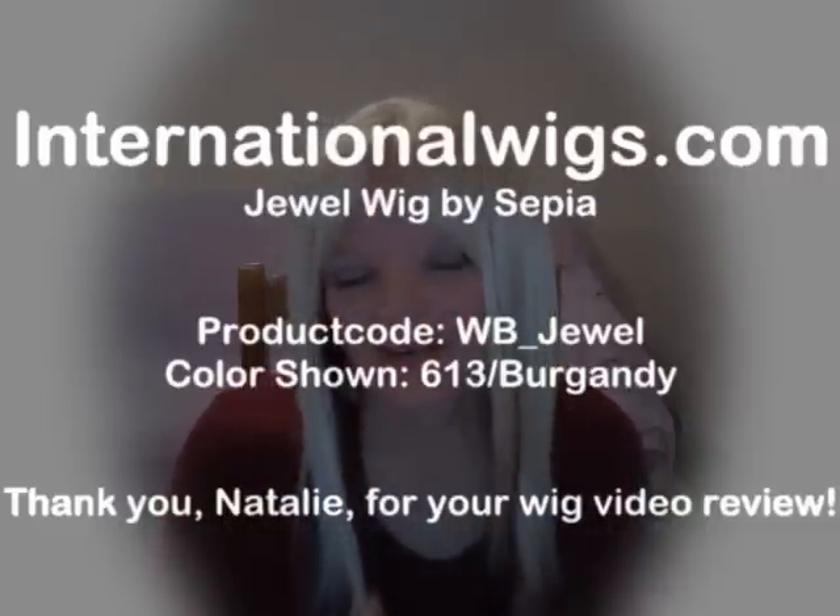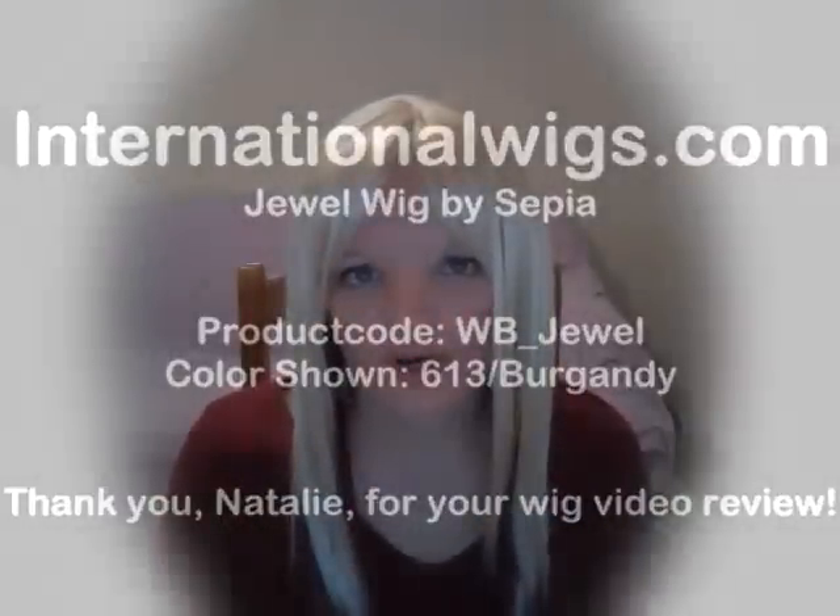Hi there. I am here today to review this wig that I'm wearing. This is the Cepia wig in the style of Jewel. It is two-toned — the top of it is pale blonde, number 613, and the bottom of it is tipped in burgundy.